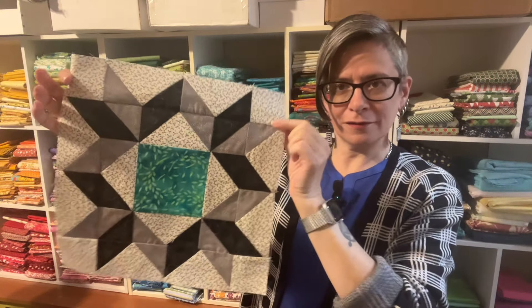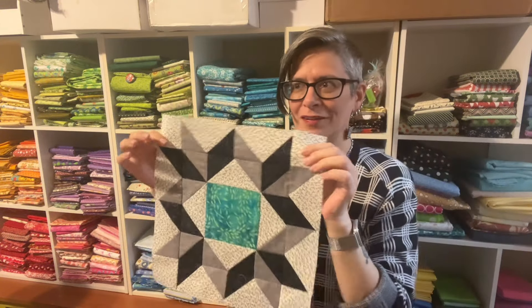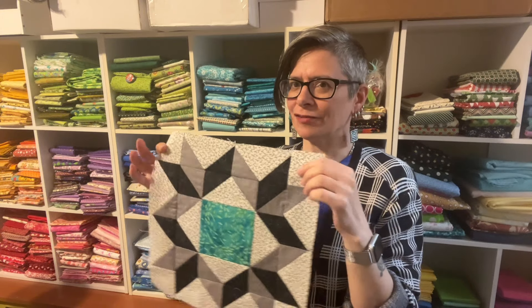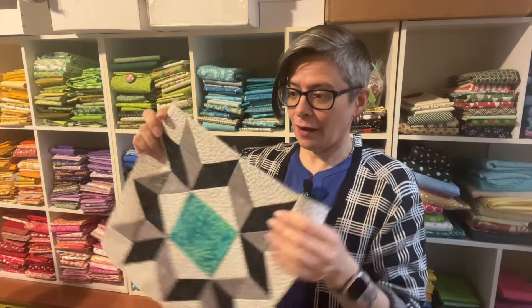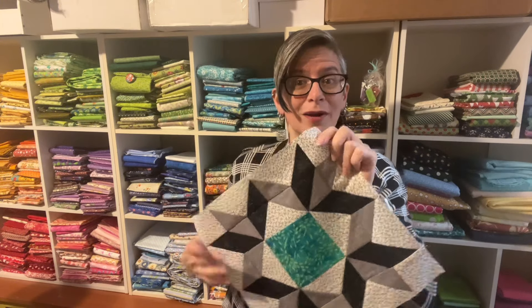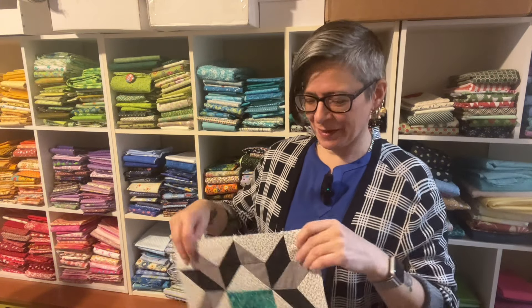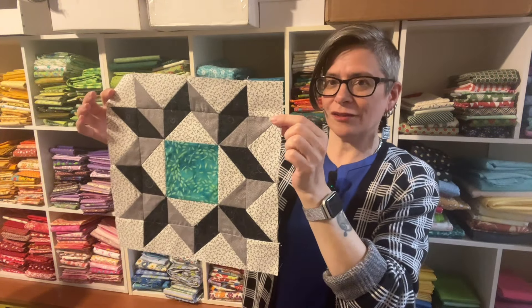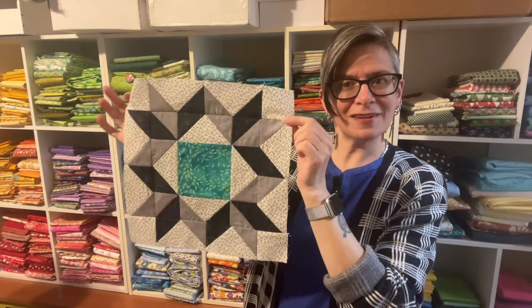I've heard this called doves at the window, doves in a window, the dove window. But I've also seen a very different block that's also called doves at the window. It seems like anything with four bird shapes flying towards a square in the middle can qualify as doves at the window. If anybody knows the secret behind that, let me know in the comments. So this is my version and I'm calling it the 3D dove window. Let's head over to the sewing machine and I'll show you how it all goes together.